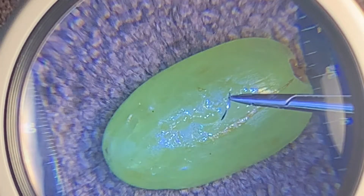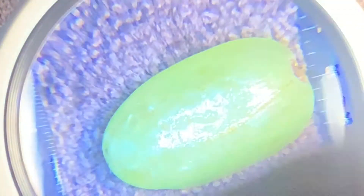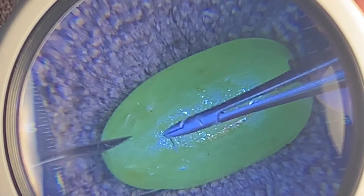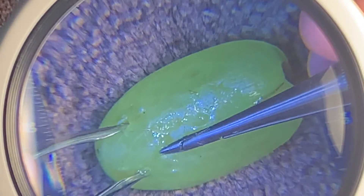First things first, get the needle how you want it. Okay, looks fine. I'm gonna have to readjust the focus here. Let's set the timer to one minute. Readjust it back here. Stabilize with the non-dominant hand — okay, and let's get the throw in.